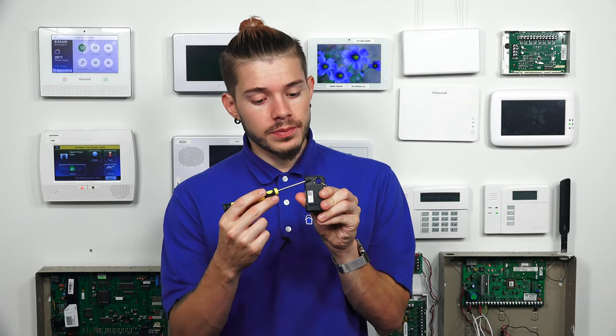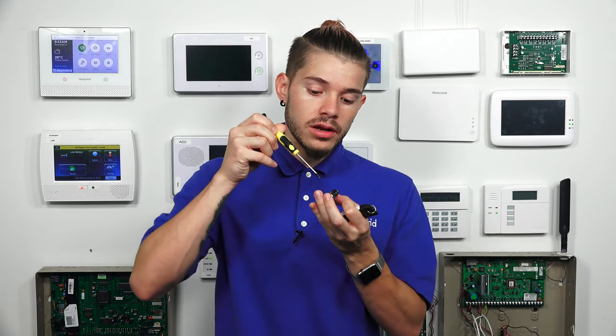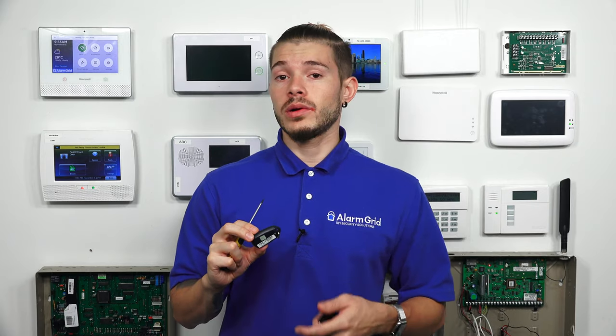Most of you guys may have gotten sensors where the sticker was already peeled off. If you want another easy way of finding the serial number on these key fobs, there are little screws on the back — there's one right here, and there's also one on the 5834-4. If you guys have a small screwdriver, you can unscrew that, and if you take a look at the back cover, the same sticker that you saw on the back of the main unit — there will actually be a smaller sticker on the inside in smaller writing that has the serial number as well.